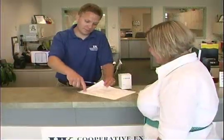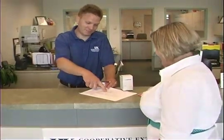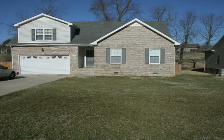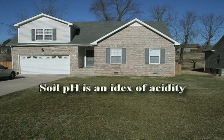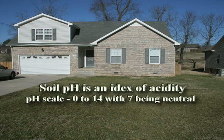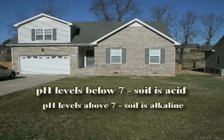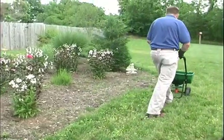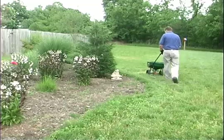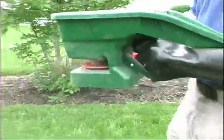Soil test reports have recommendations of lime and pre-existing fertilizer combinations that make purchasing and applying easier. Perhaps the most valuable information revealed through the soil test is soil pH. Soil pH is an index of the amount of acidity present, and the pH scale ranges from 0 to 14. At pH 7, the soil is neutral. At pH levels below 7, the soil is acid or sour. At pH levels above 7, it is alkaline or sweet. If soil pH correction is needed, agricultural limestone can be applied to raise the pH or make it less acidic, and finely ground elemental sulfur or aluminum sulfate can be applied to lower the pH, making it more acidic.